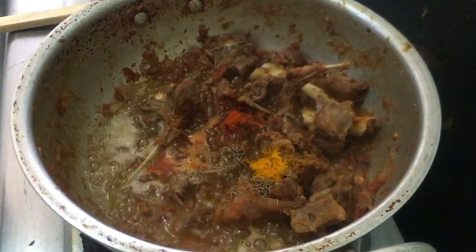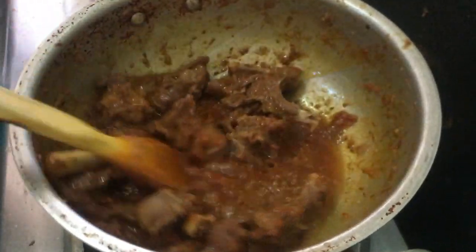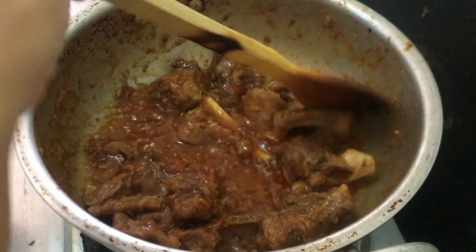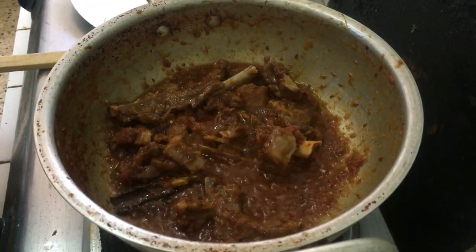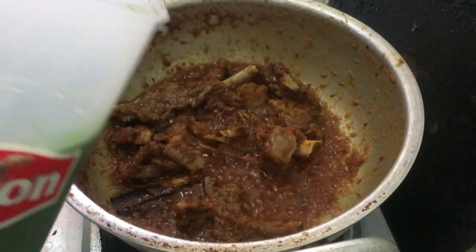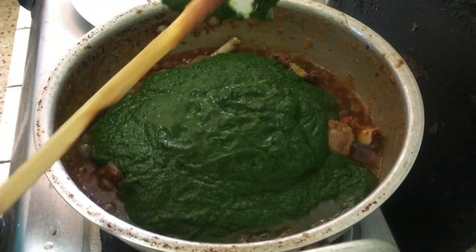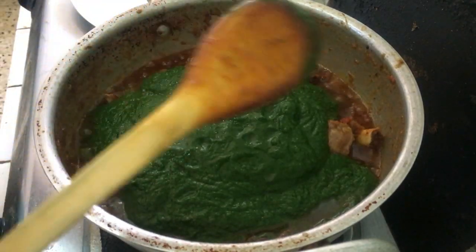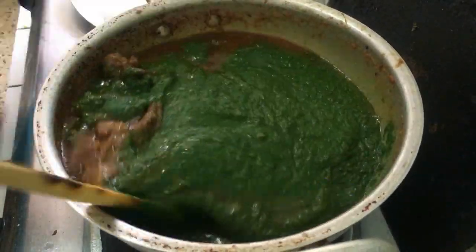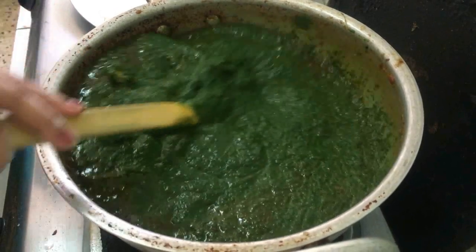Now I will add flavor to taste. After 5-10 minutes on medium flame, I will add a little more salt. I will cook it with the blanched and ground palak. I will cover it on slow to medium flame for 15-20 minutes.